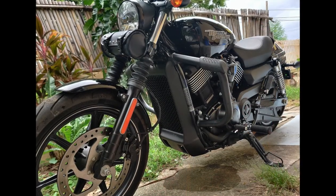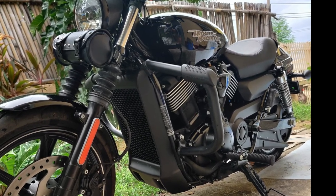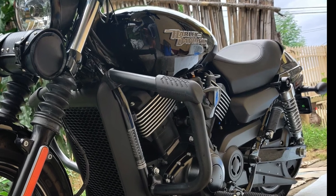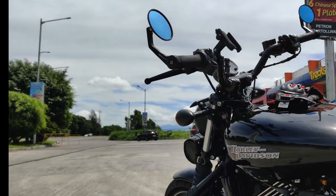You will be surprised at how affordable this Harley-Davidson is at less than 400,000 pesos. Check it out. Thank you for watching, and ride safe.